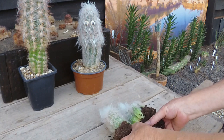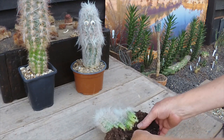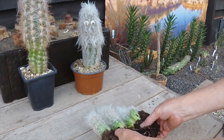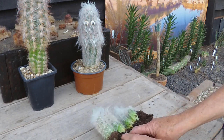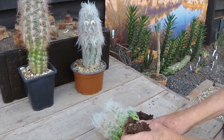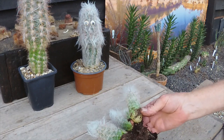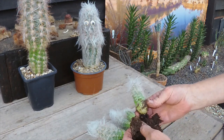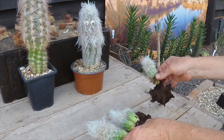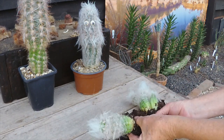I thought before I even did this that they're very unlikely to be pups — that they are separate plants — and I think that's quite true. They're quite well rooted, some good roots on them, despite only being grown with a little bit of gravel in the peat. And they're very healthy looking plants.